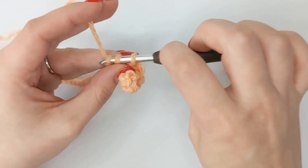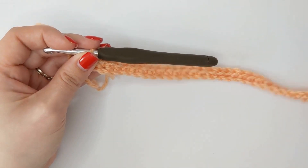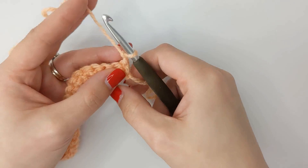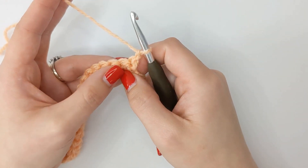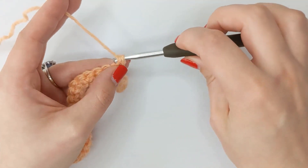Single crochet in each stitch all the way to the end, and then we can move on to our next row which is another super easy row. Once we've completed our row of single crochets we need to chain one and turn our work. Again a nice easy row — single crochet in each stitch to the end, starting with the stitch at the bottom of our chain one.